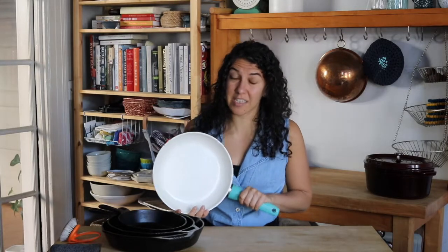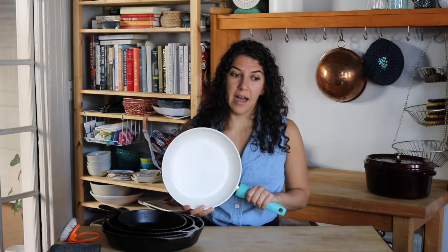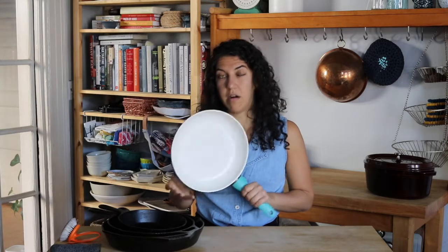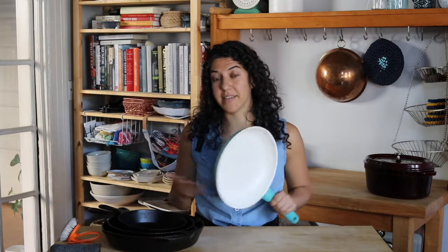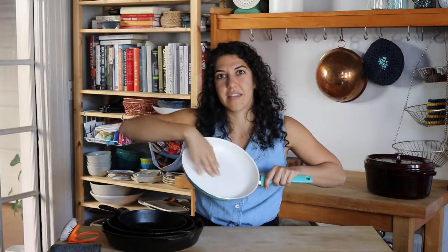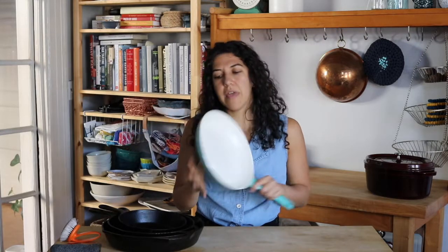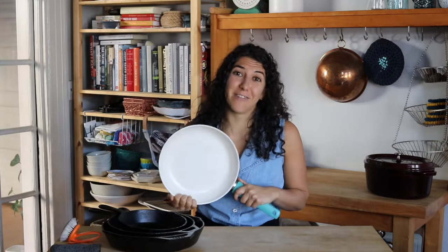I do want to use a non-stick pan for certain types of things that you really want to be non-stick. The best example is scrambled eggs — especially if you're making a soft scramble, you really want a non-stick pan. All non-stick pans, as you use them over time, whatever they're putting on there that makes them non-stick is kind of wearing down. I've gone through many a non-stick pan and over time things start to stick to them, even if you follow the instructions and don't use metal on it. I try to use this only when I really need it for the non-stick things, especially scrambled eggs.